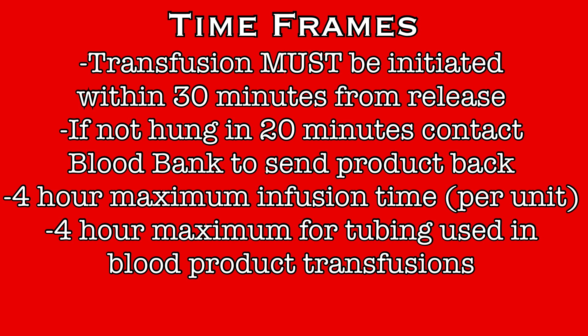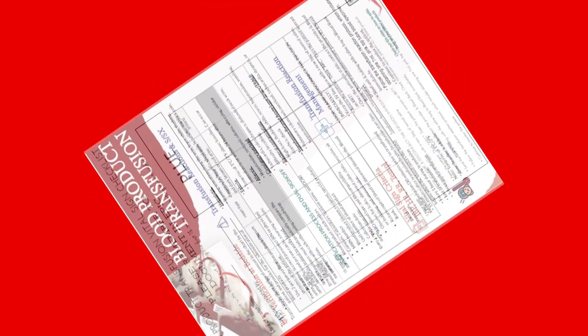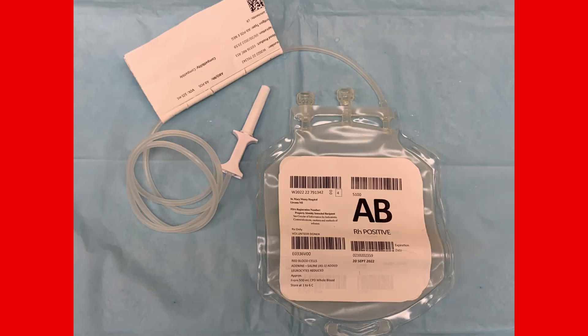The blood will arrive to the floor through the pneumatic tube system. Included with the blood will be a blood product infusion checklist. On one side will be important information regarding the administration of blood products, and on the opposite side will be space to track vitals for the infusion. No patient information is present on this form. Having received the blood, the product must be verified before administration, which means information will be rigorously checked and double-checked prior to giving any blood product to ensure that it is the correct product for this patient and that it is safe for transfusion.